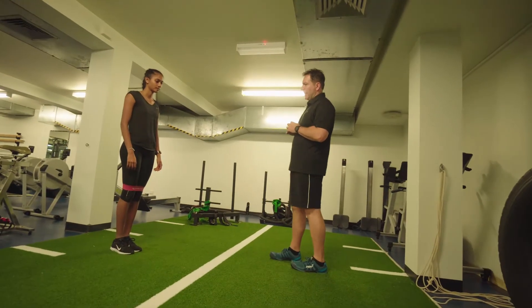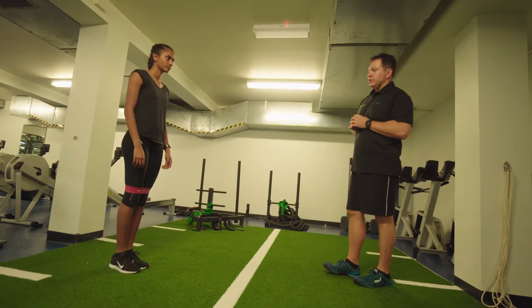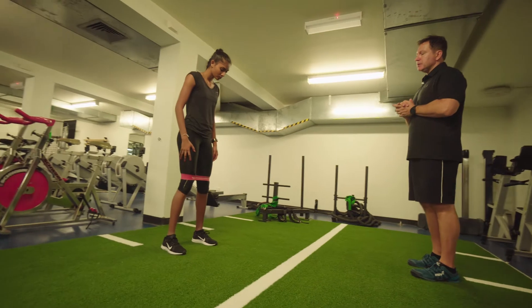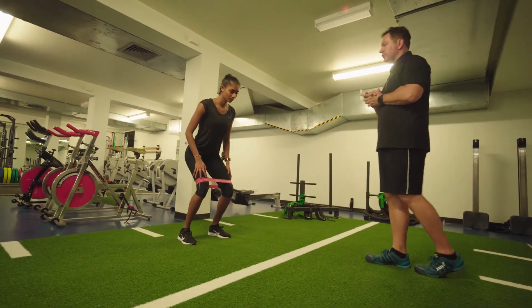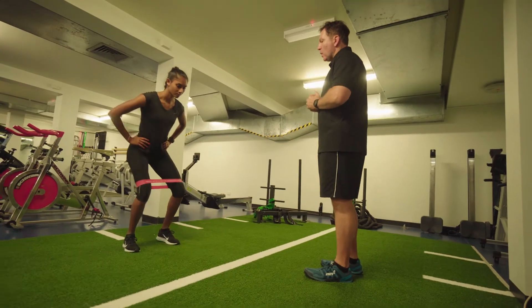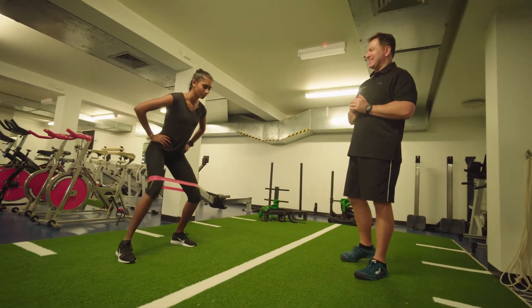Gini's going to perform the Monster Band Walk. What she's going to do is bring her feet shoulder-width apart, sit back in a semi sort of squat position, keep the hands on her hips and she's going to walk to the side one step at a time, keeping her knees out.